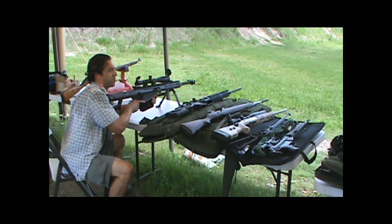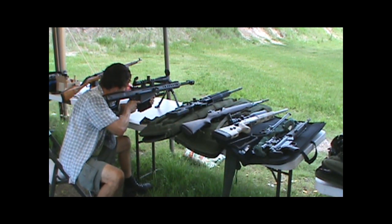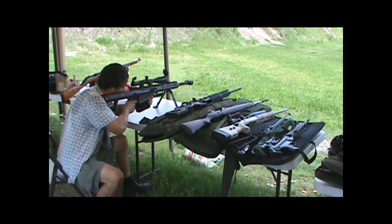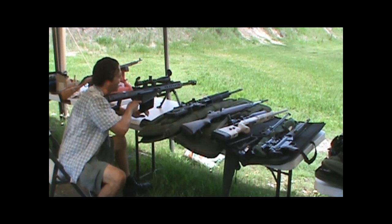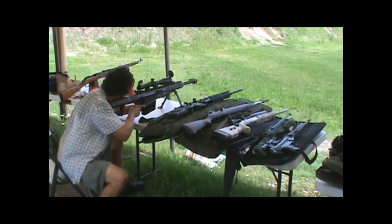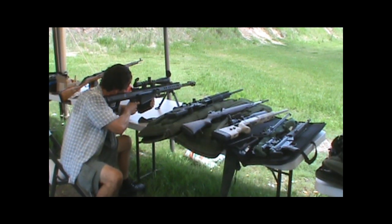That's a concussion, baby! You've got to get a suppressor. Dave wears a mouthpiece — you'll save your ears, man, for good reason. It actually helps them shoot better too, so it's a good idea. That's awesome.